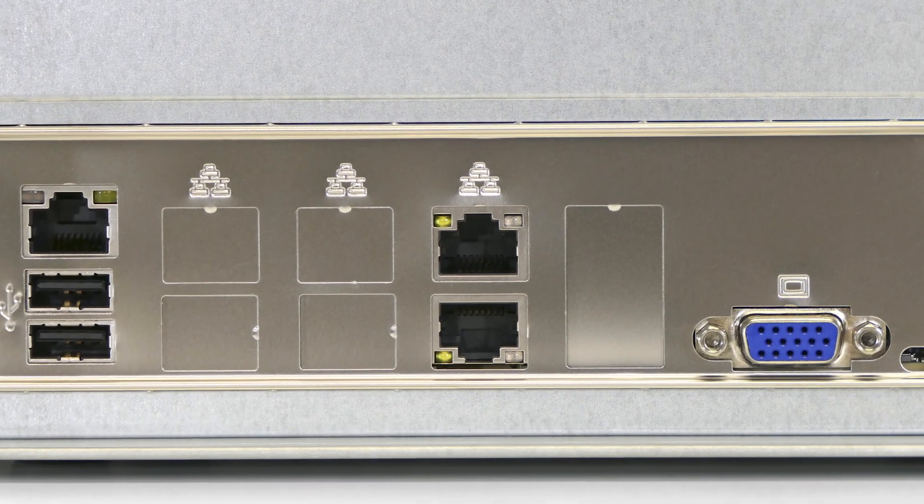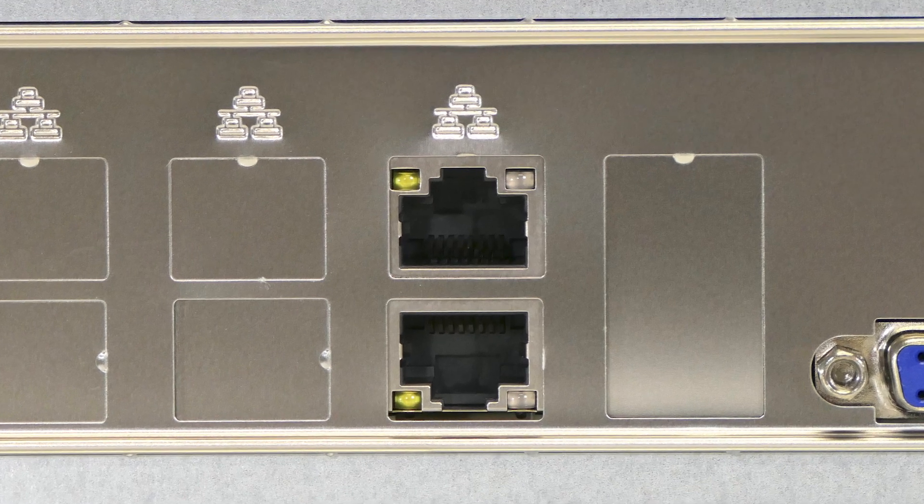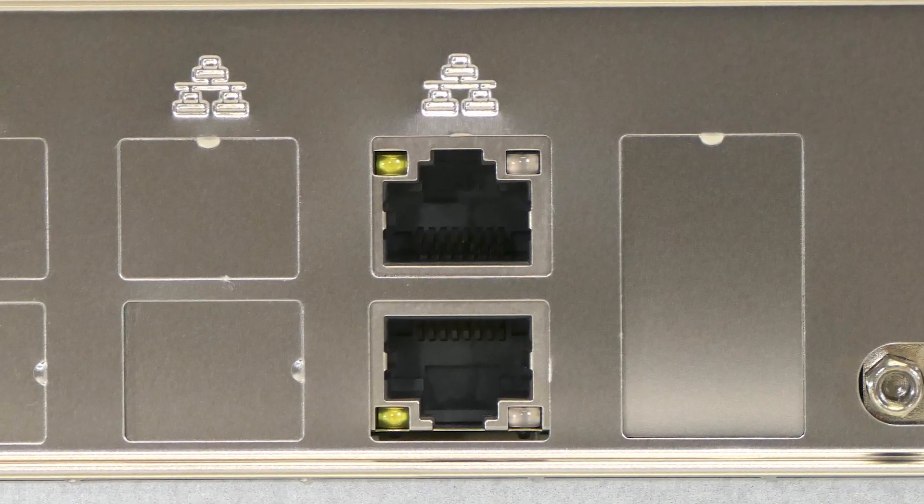Plus, with two 10-gigabit Ethernet ports, you can transfer your data faster than ever, ideal for high-bandwidth workloads like media editing of 4K and 8K video.